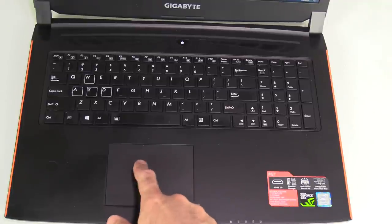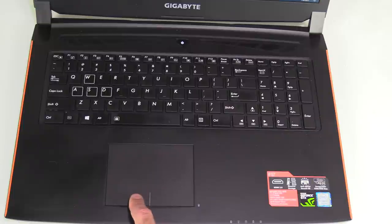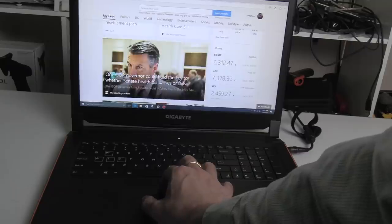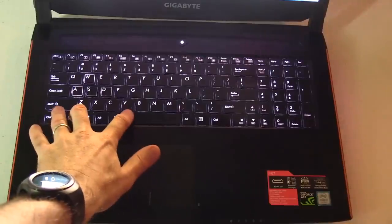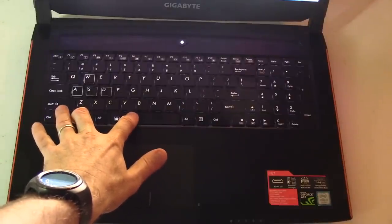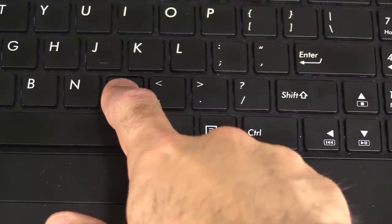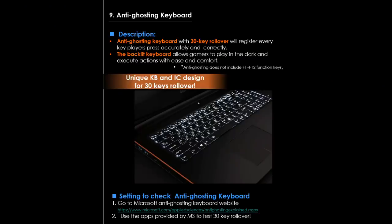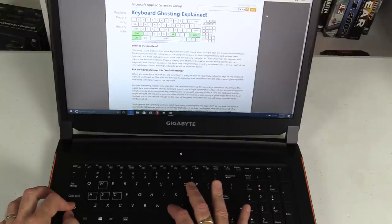The trackpad is made of plastic, smooth with decent tracking and separate deep-travel mouse buttons. Pinch to zoom is poor but scrolling is okay. To adjust key brightness, press the Fn key and spacebar — it has three different light levels. The keys have nice travel and feedback. The keyboard is an anti-ghosting keyboard with 30-key rollover, and indeed all keys are registered, unlike the Aero 15.